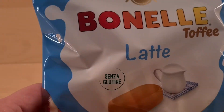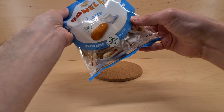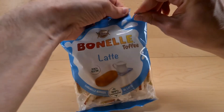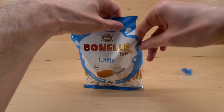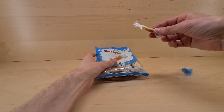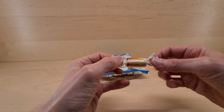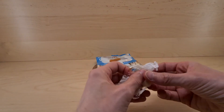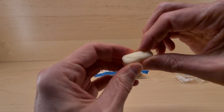They feel quite soft, so good. We need to crack open a corner — extract said toffee. Here is one; they're in a pleasing little packet. They're quite small — small is fine, they don't have to be big. Here it is, and they do have a bit of squidge.